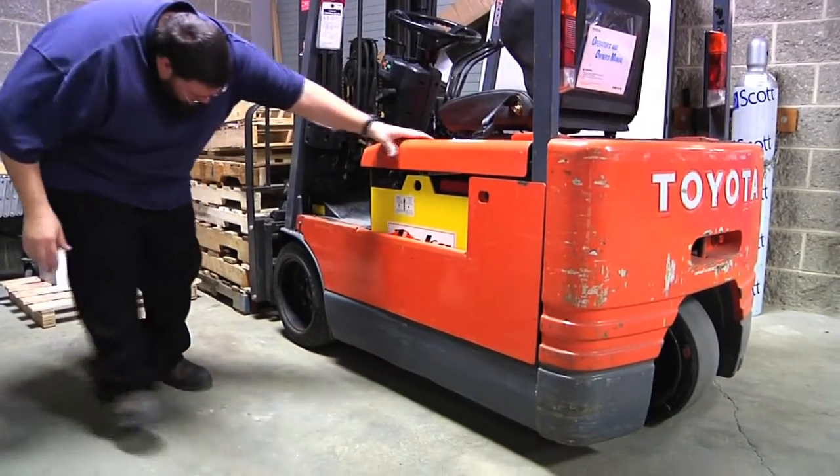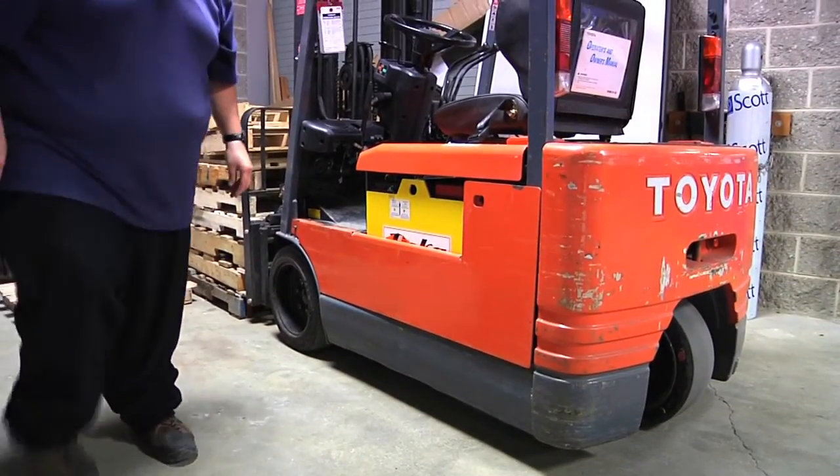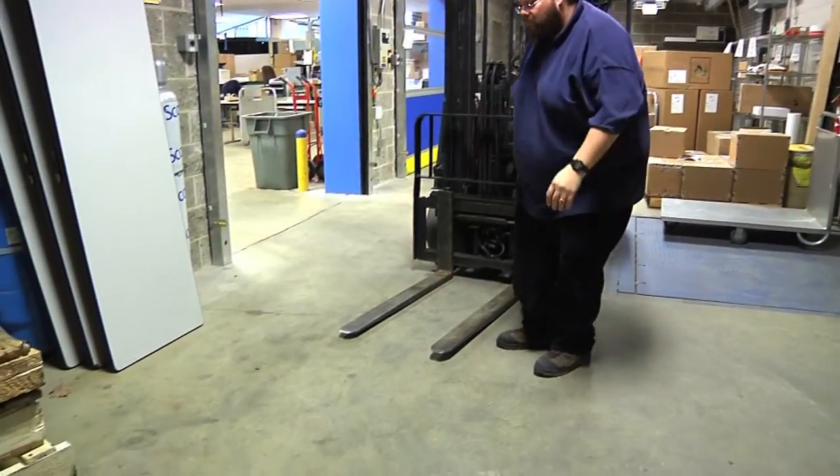Also, check under the forklift to make sure there are no fluids leaking. If there is anything wrong with the forklift, do not use it and notify either Joel Parker or Dave Terry.